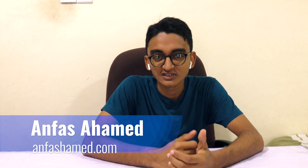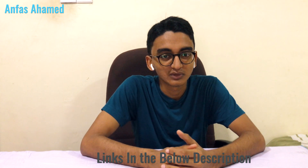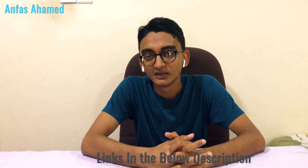Hey, what's up guys, welcome back with Anfasa Hamad. Today I am going to unbox a new laptop that was bought for my brother. It was bought on special promotion — it's an HP DA0002 TU laptop.